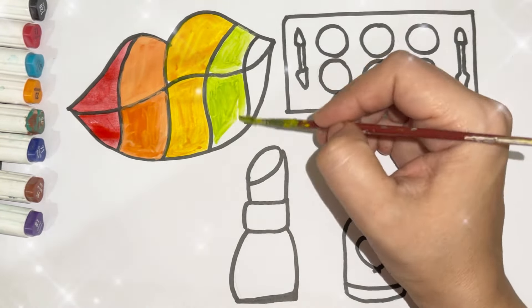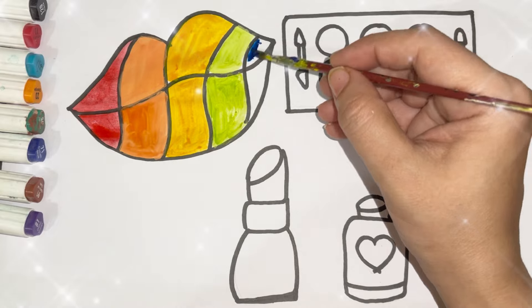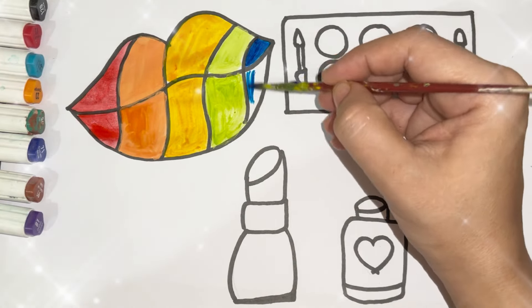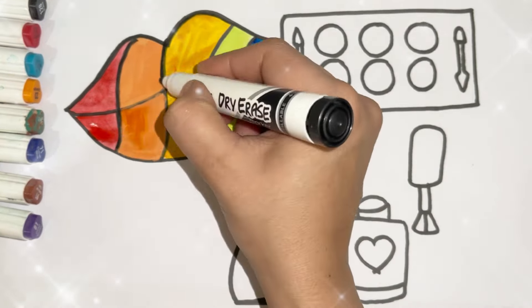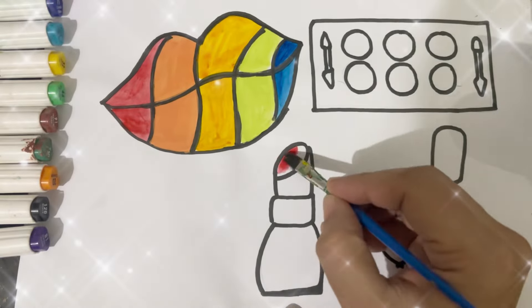A tisket, a tasket, a green and yellow basket. I wrote a little letter to my love and on the way I dropped it. Dropped it, I dropped it, and on the way I dropped it. A little boy he picked it up and put it in his pocket. Red color.